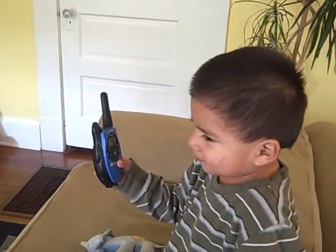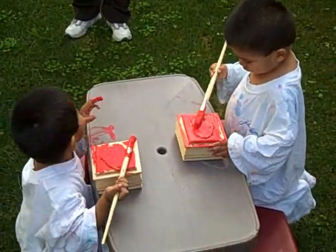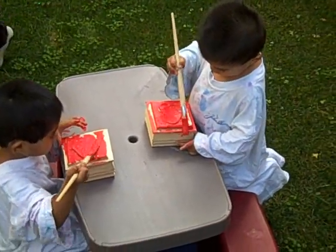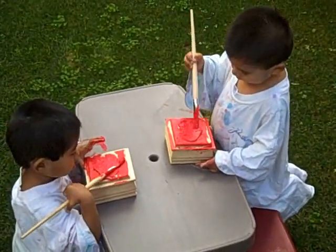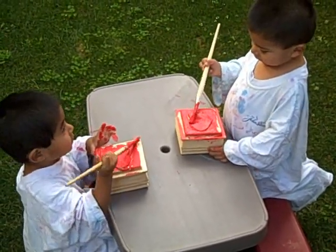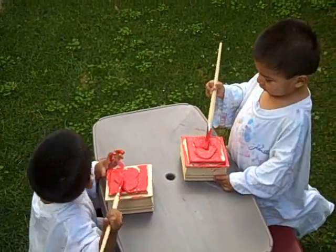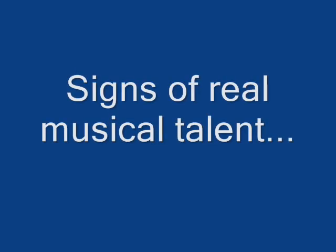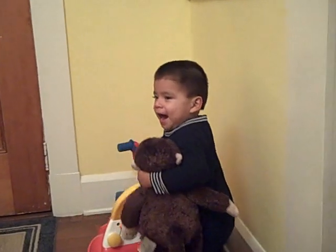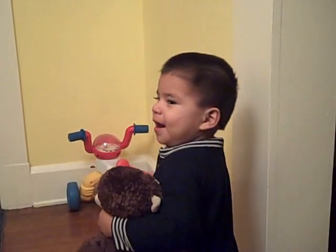Grandma! Grandma's on there. What are you guys painting? What are you painting? Can you tell Daddy what you're painting? Who's that? Dinerdine box! For who? Dinerdine box! I paint one thing. Cindy! That's right! Dinerdine box!